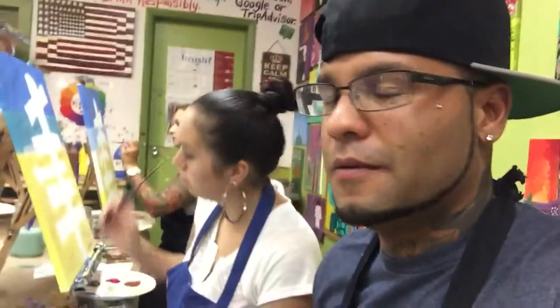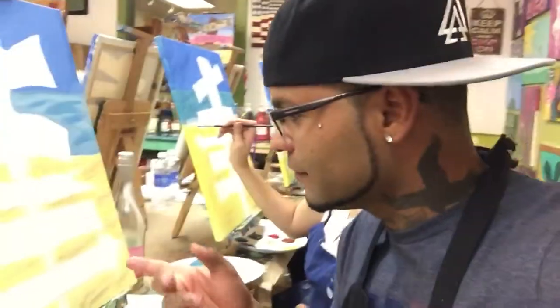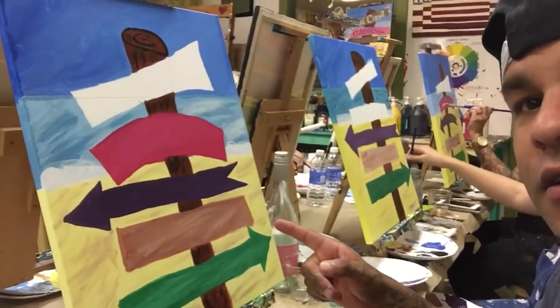It's super hard — I am NOT a painter at all. It's coming out good though. Got a cup of wine, how you doing baby? Hopefully you guys see the finished product. Almost finished with mine.